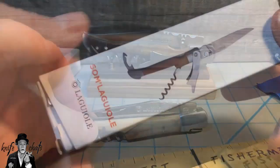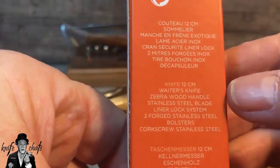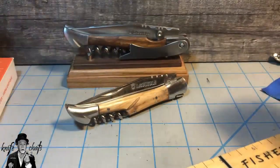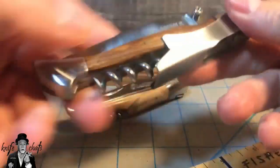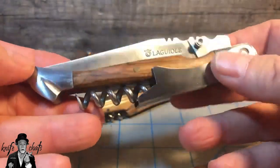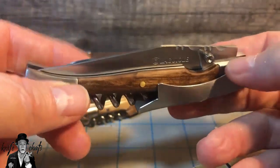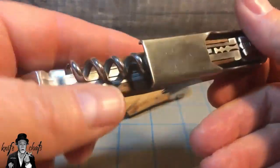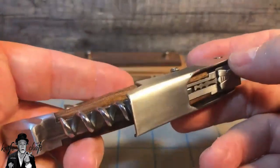Moving on, we have the Somme L'Eau, which they refer to as a waiter's knife — a 12 centimeter knife, waiter's knife, zebra wood handles, stainless steel blade and bolsters. Everything is stainless steel in here except it has brass pins. And as you notice, they called it a waiter's knife instead of a picnic knife. It's really a hybrid between the two — the back side is a waiter's tool and the top side is a more semi-traditional picnic knife. I like this knife, but I also have some issues with this knife.